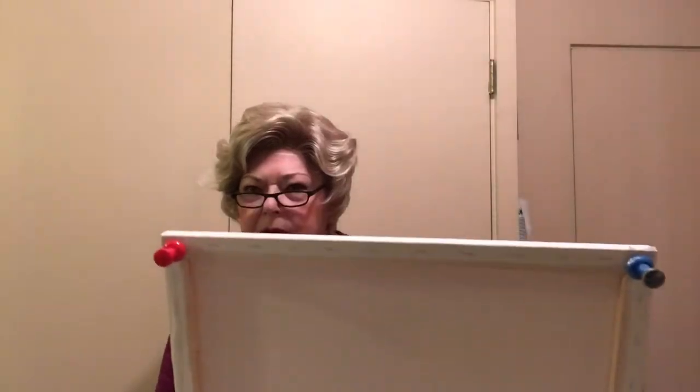Today I'm going to try a cookie cutter pour. I haven't seen one of these so I thought I'd try something different. I have a 16 by 20 canvas taped and with the pins in it. My base is going to be Kensington Semi Gloss with Floetrol — four part Floetrol, one part paint. And I'm using my black and white series.